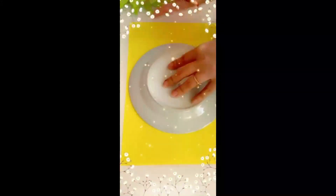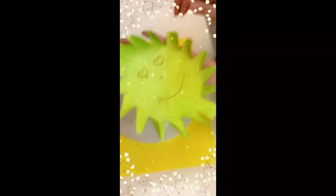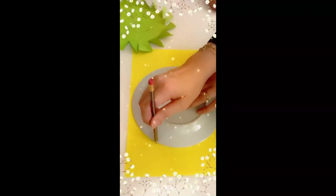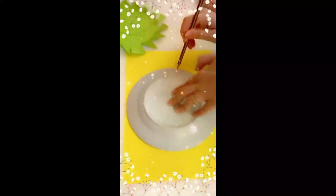Yeah, we're gonna make our family. So I brought the plate because I don't have a compass.